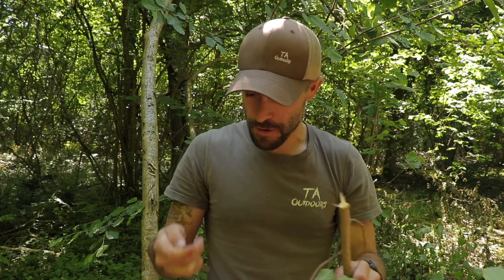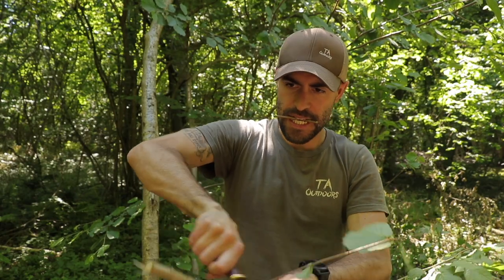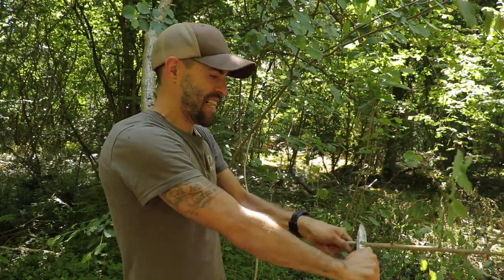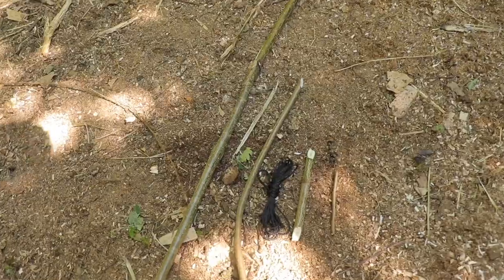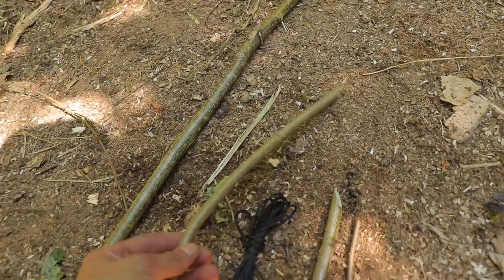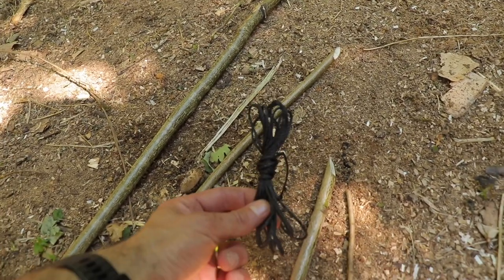Now I'm going to make the trigger stick, and I'm still going to use the same sapling — I'm just going to remove a couple of these branches. It doesn't need to be a big section. There's my trigger stick. And there's all my components — that's everything. The spring pole, the trigger stick, the hooped stick which is going to lock the trigger in place, the bait stick, and some bankline.